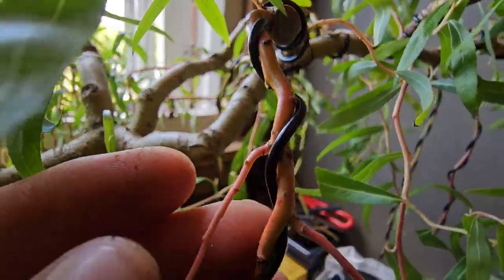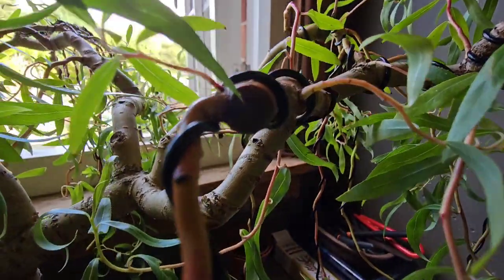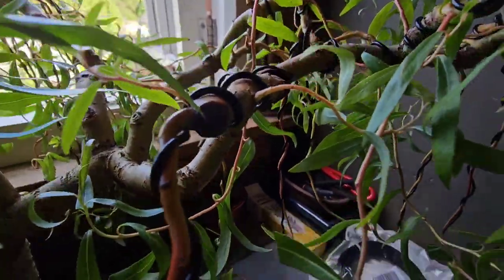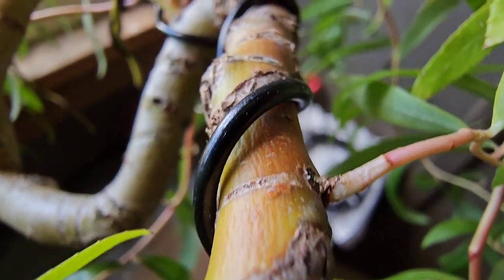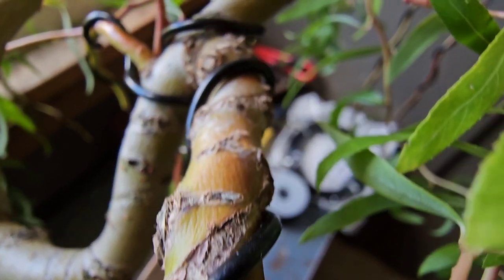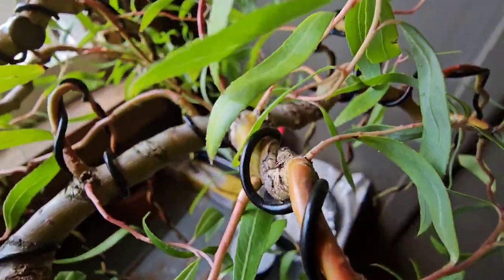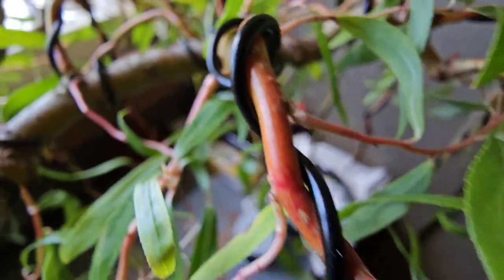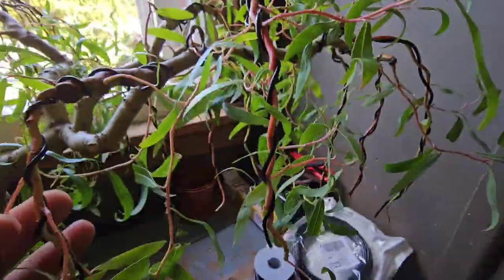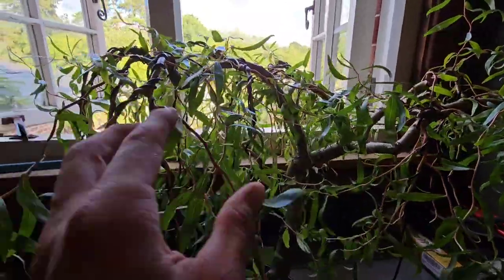And this branch is the one I'm keeping an eye on — not that little one, but the whole big one — because I think it's dying. It's just the colour; it reminds me of branches that have died in the past. And that's the whole branch as well. I had a lot of wire bite in that whole branch, so infection may have got in.